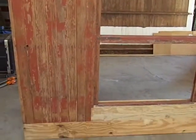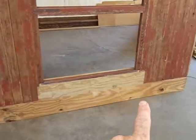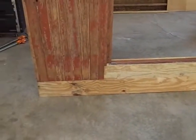Here's a wall panel that has had the bottom section cut off — it was rotten. This here was rotten too. It's all been replaced with treated lumber.